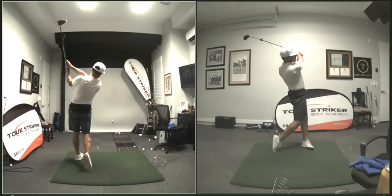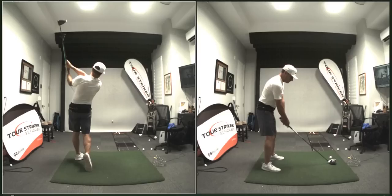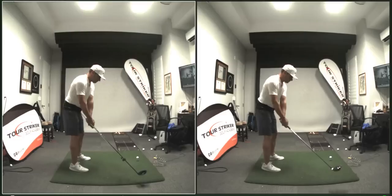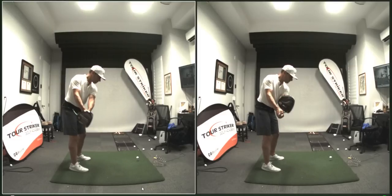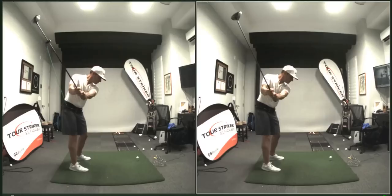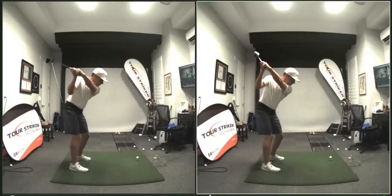So if I put in an example of me just hitting one here and sync these two up — maybe they'll be pretty synced, we'll see. So it doesn't look too different getting from P1 to P2. At P3, I put a bit of work in here, and then you'll see how much more shallowing happens.